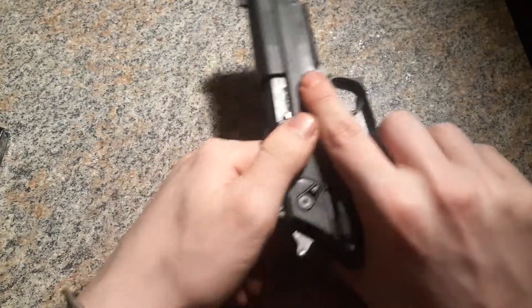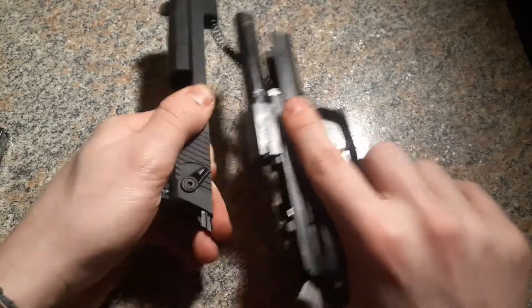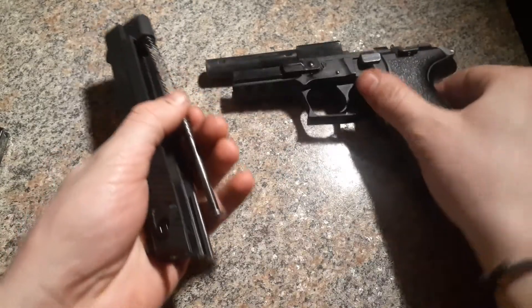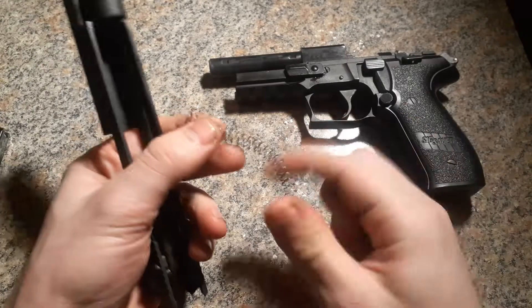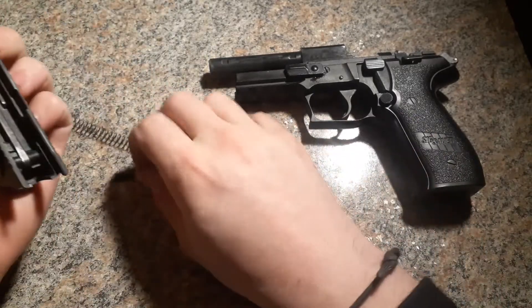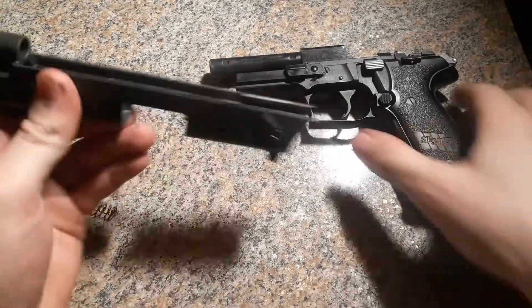Now that's all good. We're just going to pull the slide back and lift off and then push forward. It's really simple, and then we'll have this guide and the spring there. Set those to the side and now you have full access to all of the slide and the rest of the pistol.